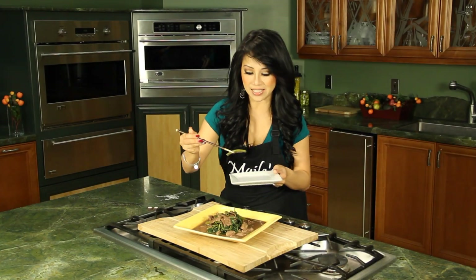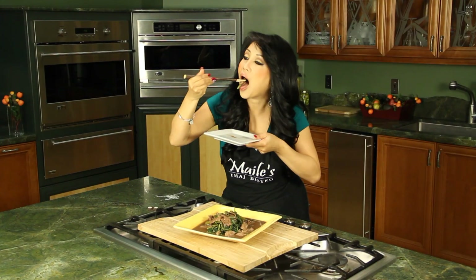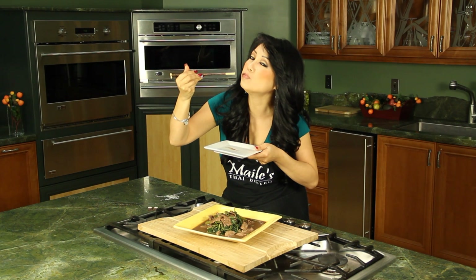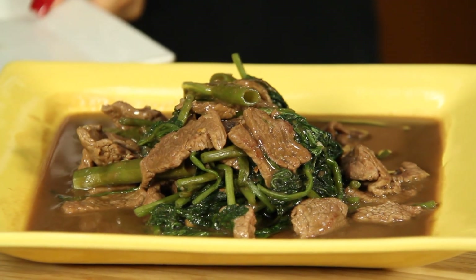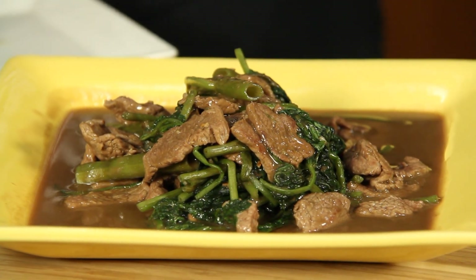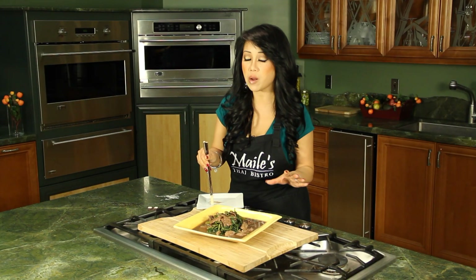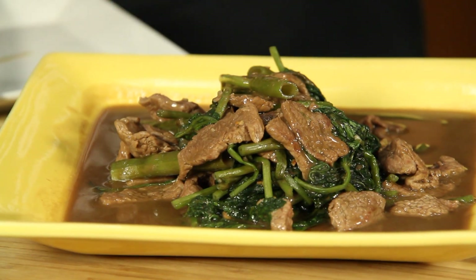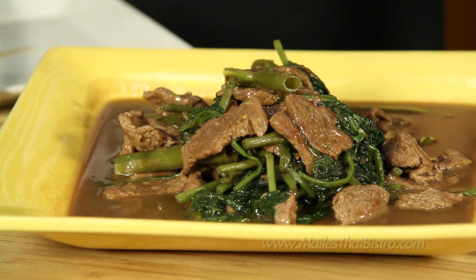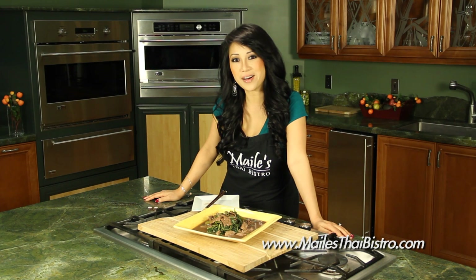All right, let's have a taste. Beef is still tender, and the Ong Choy — very crunchy. There's a hint of saltiness from the soybean. It's perfect. I'd love to eat this with some steamy jasmine rice. For more information, please visit us at Miley's Thai Bistro dot com.